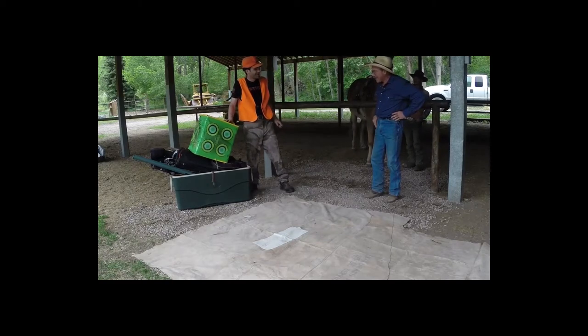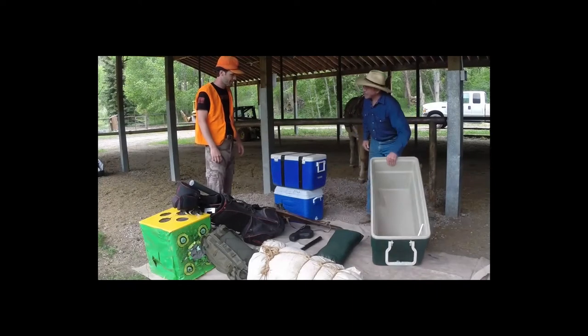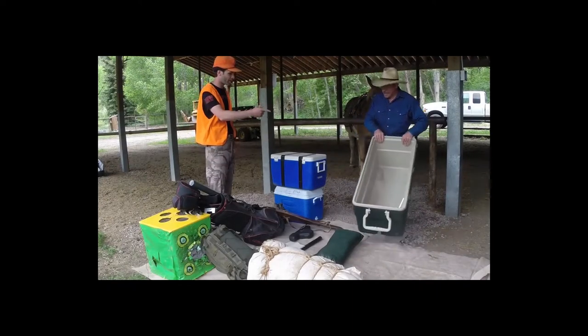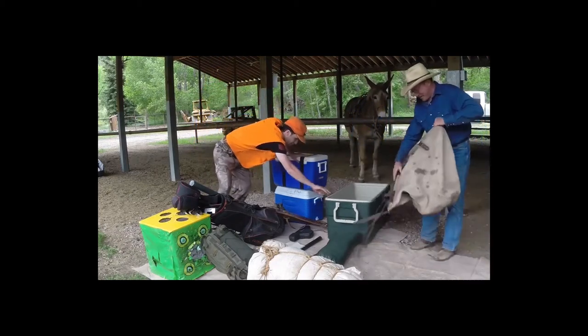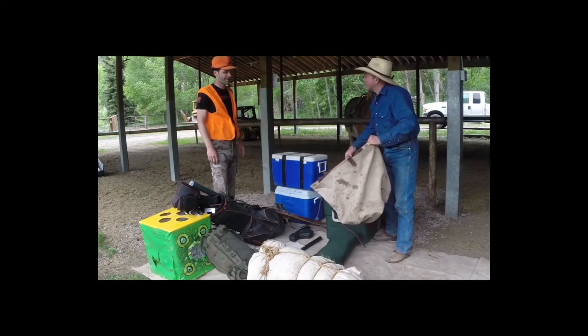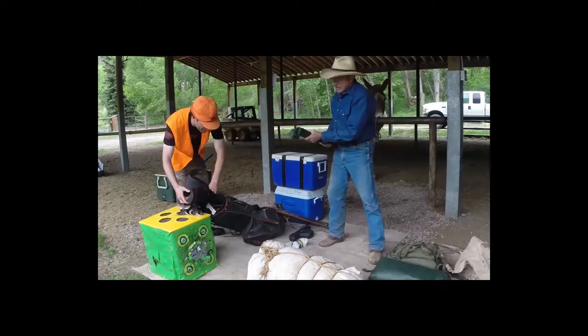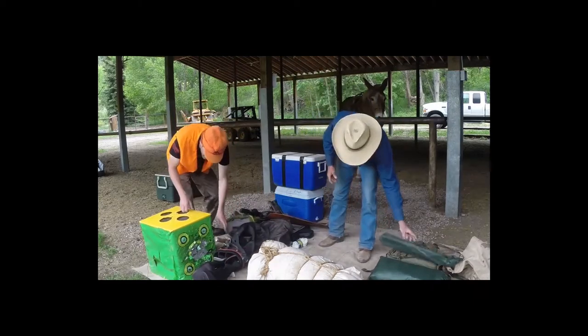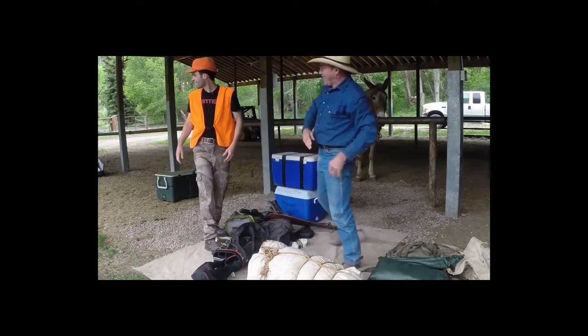We're going to camp with a pack train, not a freight train. We've got a few things we might not be taking along. What about my cooler? Your cooler's got to fit in this bag — too big. How about my rod? It's too long. How about my target? Can we pack that just on top of the mule? Guess not.